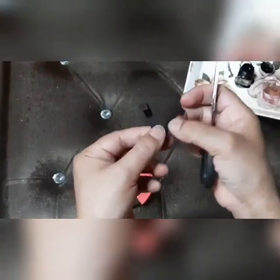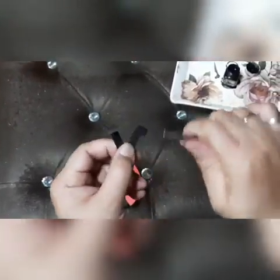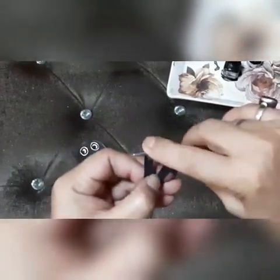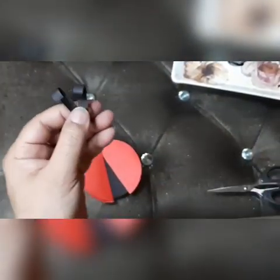Now take two antennae and curl them like this, then paste them onto the ladybug.